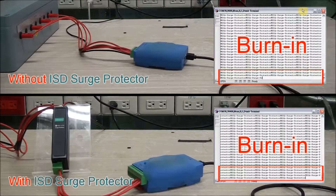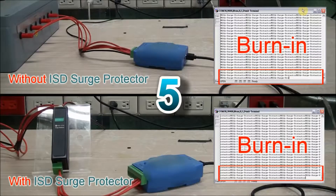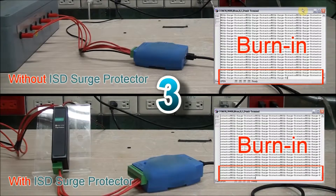Let's start the test. We've scripted the screen to simultaneously show you two tests. The upper half of the screen is a test of what happens when a surge occurs and there is no ISD series surge protector. In the lower half of the screen, the device has an ISD series surge protector providing surge protection.